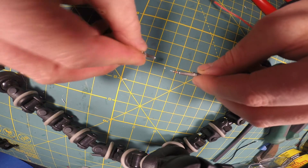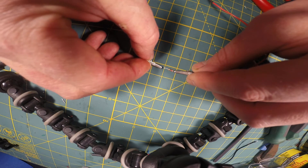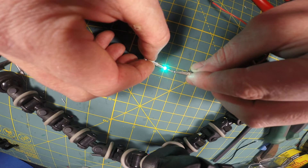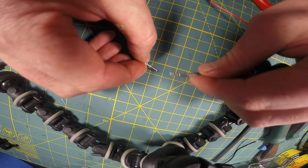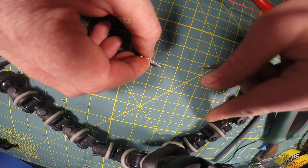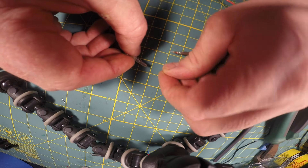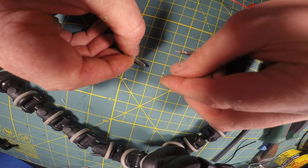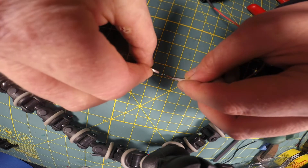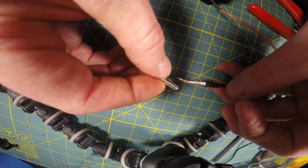The first thing I do when messing around with these SMD LEDs — right here at the very tip of that resistor you can see the SMD LED and how small it is — is find which side is positive and which side is negative with my tester. There we've got an SMD LED lighting up. You can see how small it is. Positive is on the left, negative is on the right.